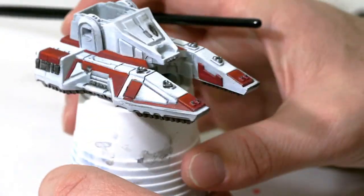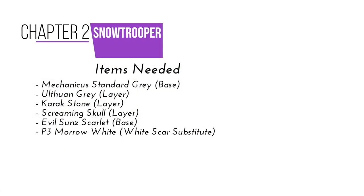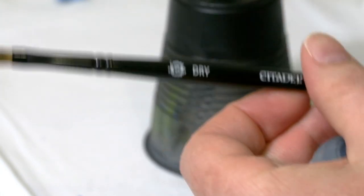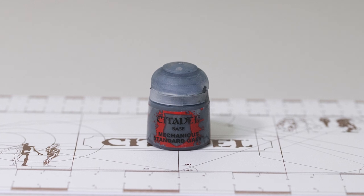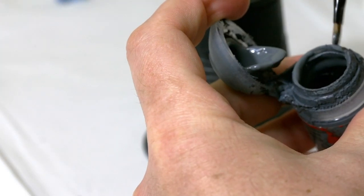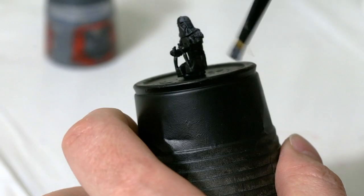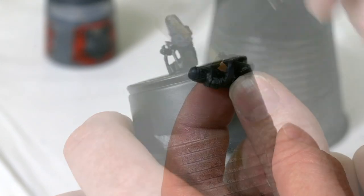I think it looks kind of cool. If you want to do the same thing on the other side, that's totally up to you. Now I'm going to skip to the Snow Trooper. I'm going to start with a dry brush and Mechanicus Standard Gray — get a little bit of gray on the tip of the brush, get all the excess off on a paper towel, work that into the bristles, and then dry brush a nice base coat over the whole Snow Trooper.